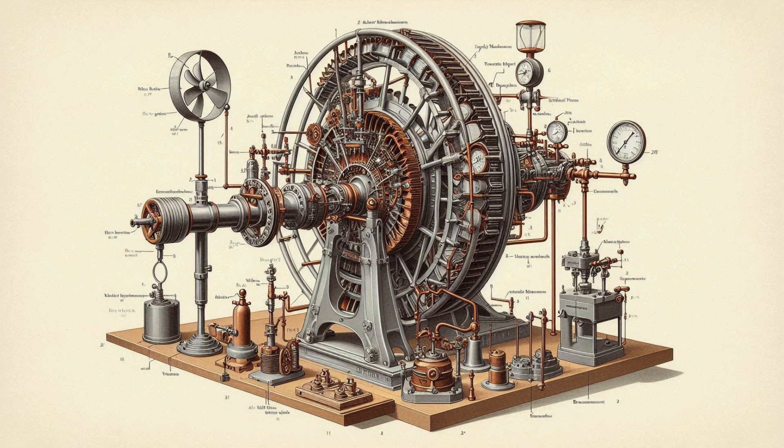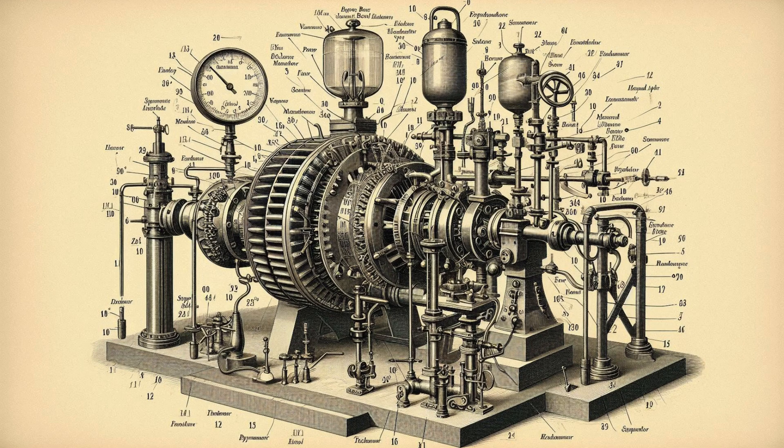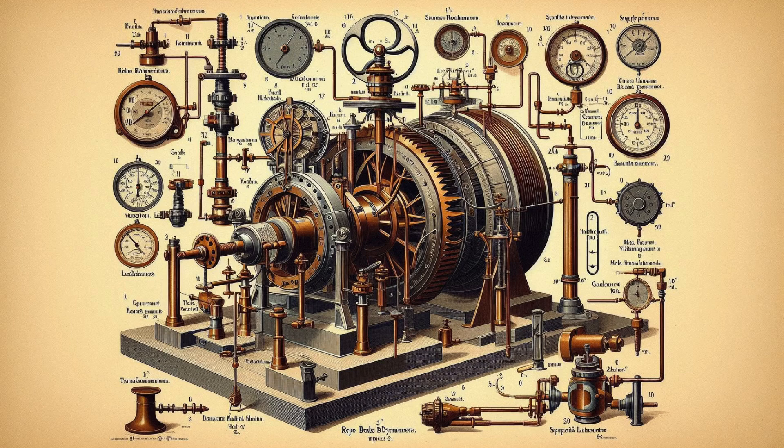Apparatus: 1. A Francis turbine with an arrangement for adjusting the guide vane positions, handwheel with suitable link mechanisms. 2. Supply pump unit. 3. Flow measurement unit via a venturi meter with manometer. 4. Tachometer. 5. Pressure gauges at the inlet and outlet of turbine. 6. Rope brake dynamometer with spring balance connected to the turbine shaft.